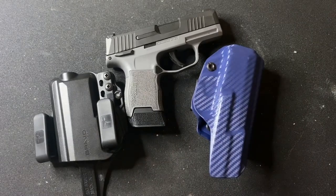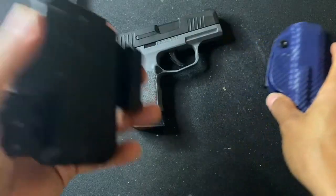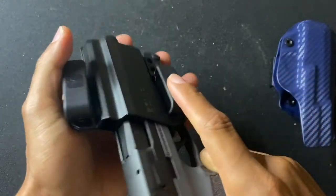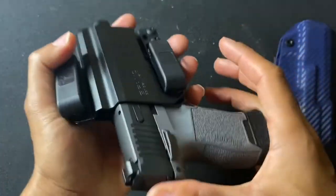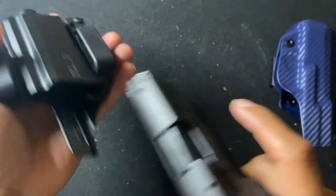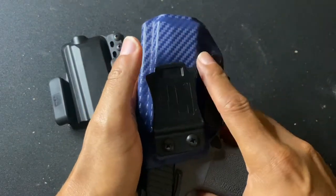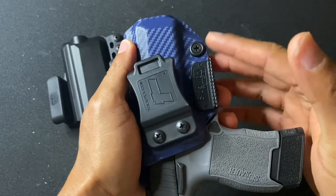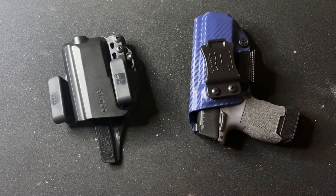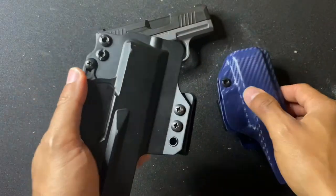As far as adjustable retention — if you know anything about Bravo, you cannot adjust the retention on these. It's already at a good setting, so it's not necessarily a negative, but it would still be nice to have. On the Toaster you can adjust it right there, which is a nice feature depending on what you're wearing. In the adjustable retention category, I gotta give another edge to the Toaster.